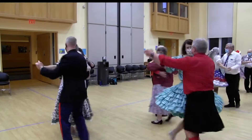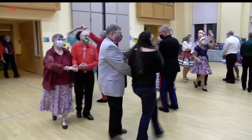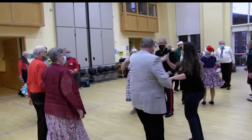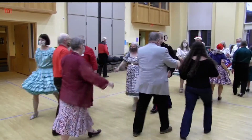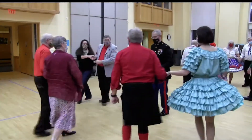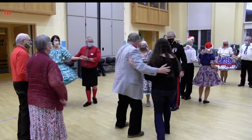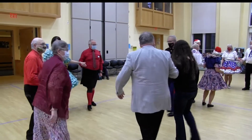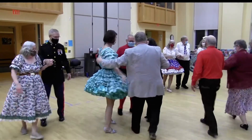Promenade now. She twirls nicely — she's a natural. Couple up to the middle then they come on back. Heads promenade halfway around. Head pass through — walk past the person in front of you. Courtesy turn, partner left hand, left hand turn. Sides promenade halfway around, walk into the middle and then pass through.